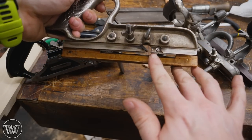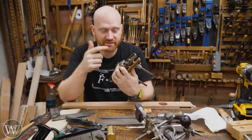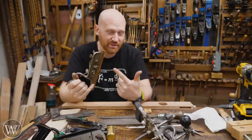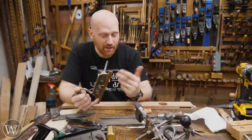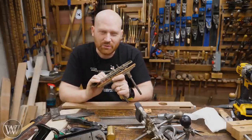Oh no, I'm missing one. Unfortunately, it was a really common problem that a lot of old planes were missing the knicker. Most of the time you're not going to be using it cross grain — I would say somewhere around 94, 95% of the time I'm going with the grain. But for that extra 5% of the time, it would be nice to have it.